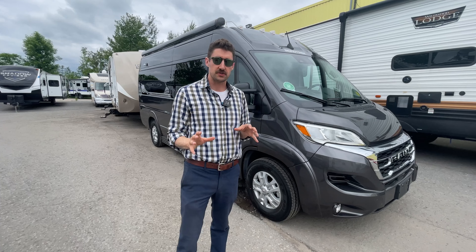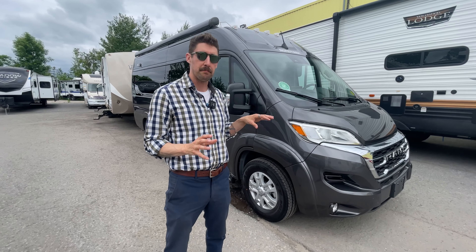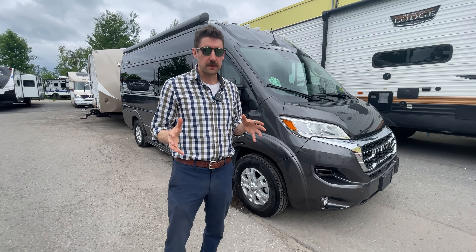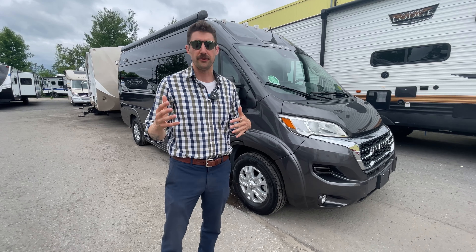The first thing to note about this Roadtrek Chase is that it's built on the Ram Promaster chassis. These are amazing chassis — a lot of the class B motorhomes are built on them now. The Ram Promaster is very reliable. You can bring them anywhere to be worked on, and you're gonna get around 13, 14, maybe 15 miles per gallon.